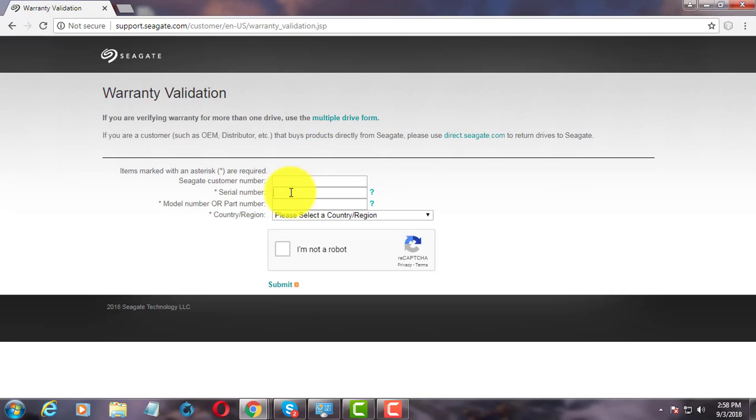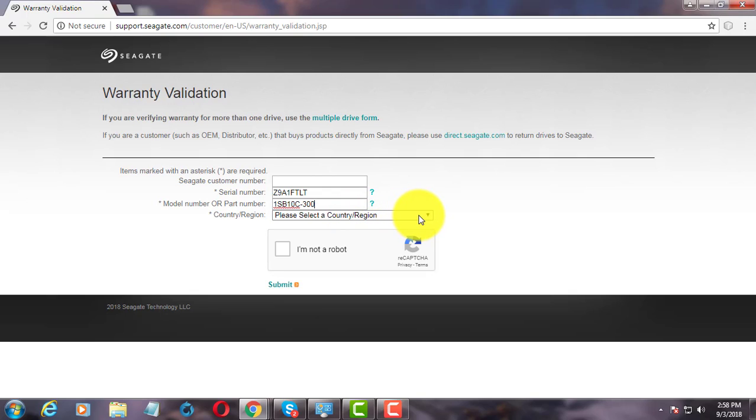Type the Serial Number. Type the Part Number. Select your Country or Region.